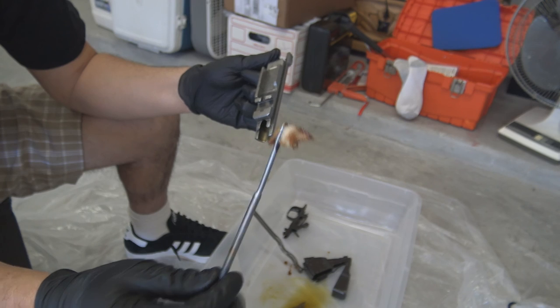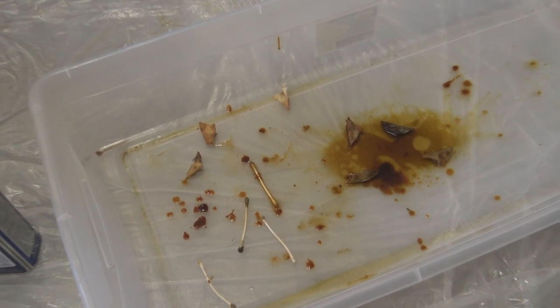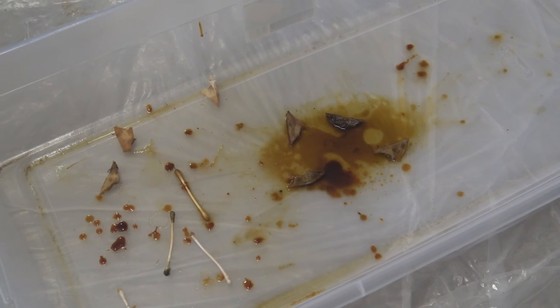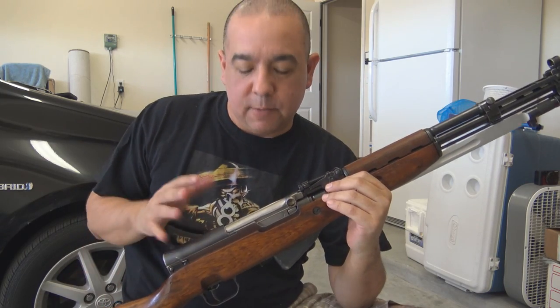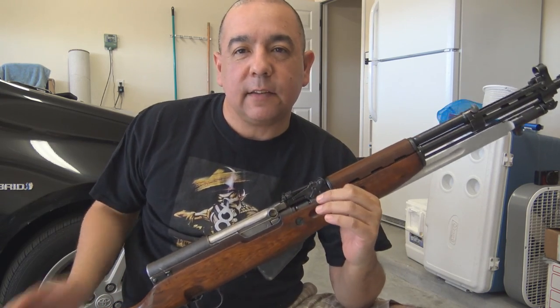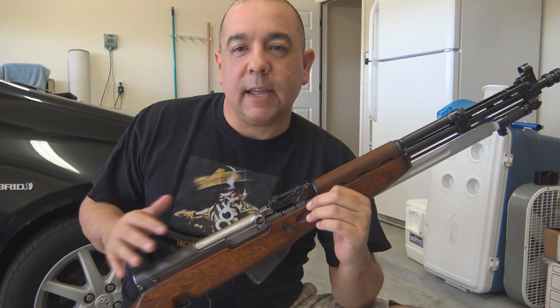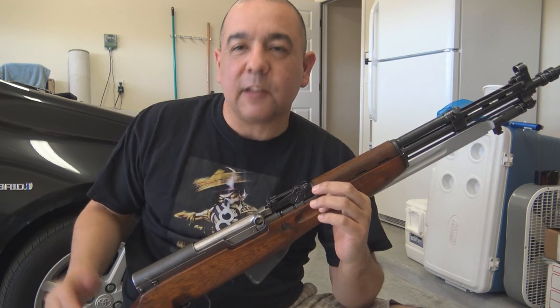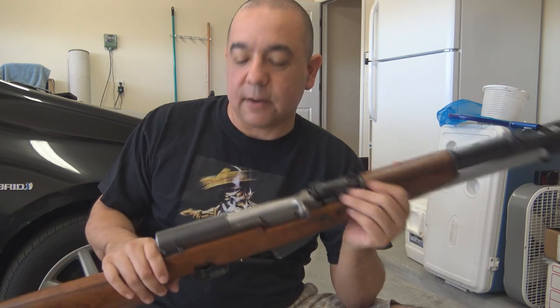When you're satisfied with your cosmoline removal, it's time to reassemble your rifle and clean up your mess. After you've removed all the cosmoline from all the various parts of your SKS, you just reassemble it. And once again, this is not a disassembly and reassembly video — it's a cosmoline removal video — so I skipped ahead and I've already put my SKS back together.